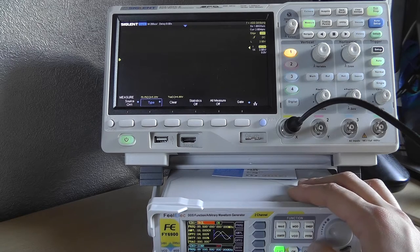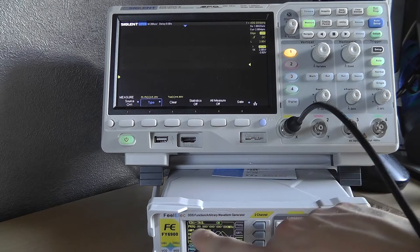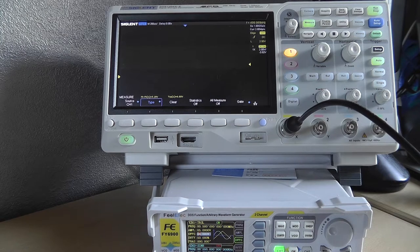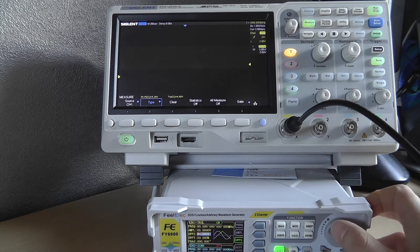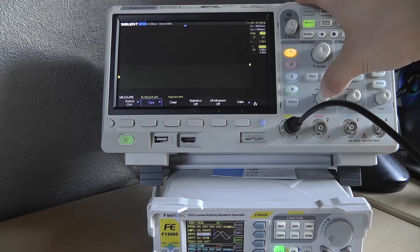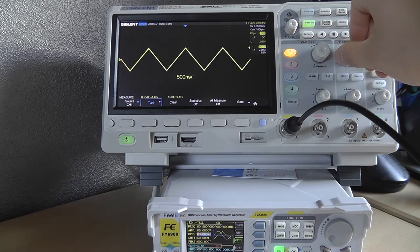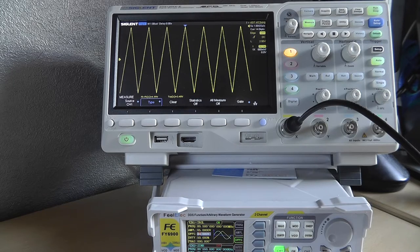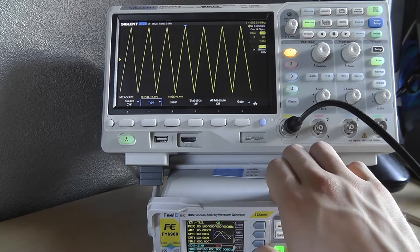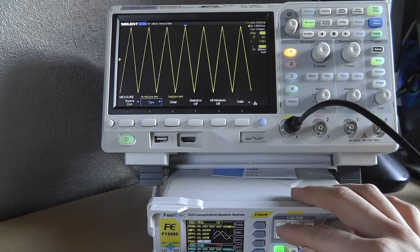Switching between DC and the next wave (triangle) copies the voltage value to the offset field, which isn't ideal. Triangle wave — wow, this looks really clean at 4.99 volts, pretty accurate. You can adjust the phase but not much else specifically.